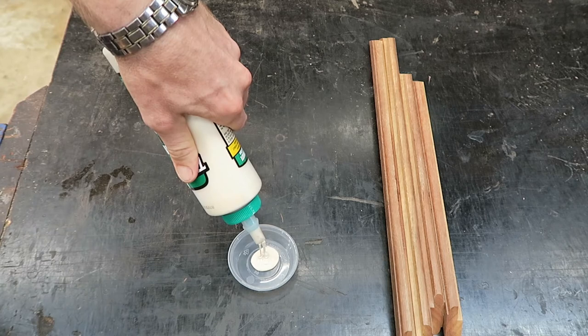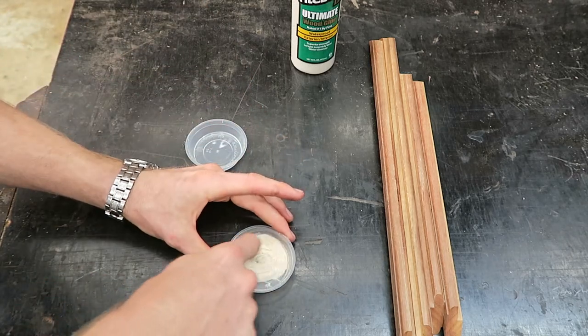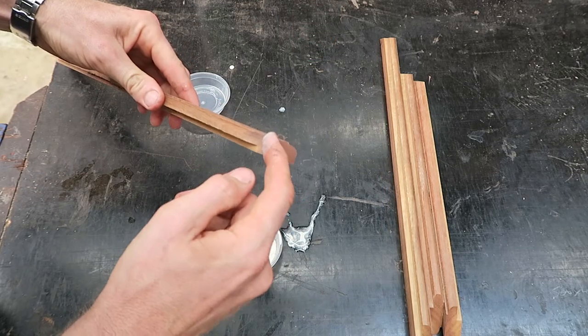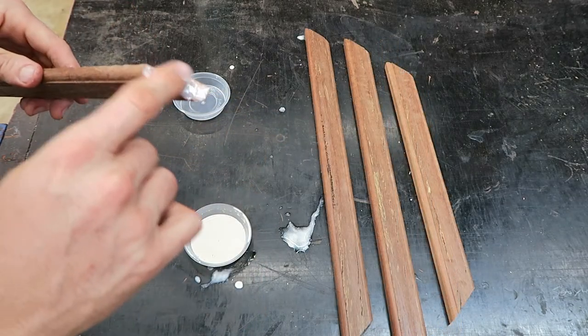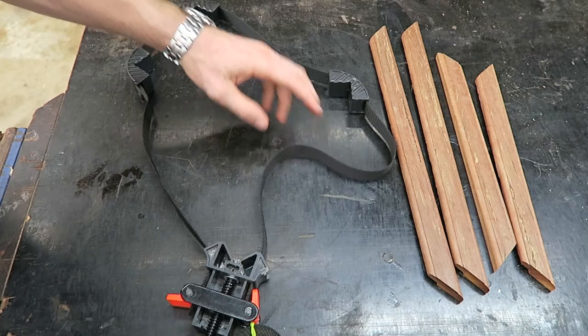As these will be end-to-end grain joins, I'm going to size the glued faces. This is done by applying a mix of glue thinned with water, prior to applying the neat glue for joining. The sizing minimizes how much glue the end grain can take up, to ensure the joint isn't starved during curing.